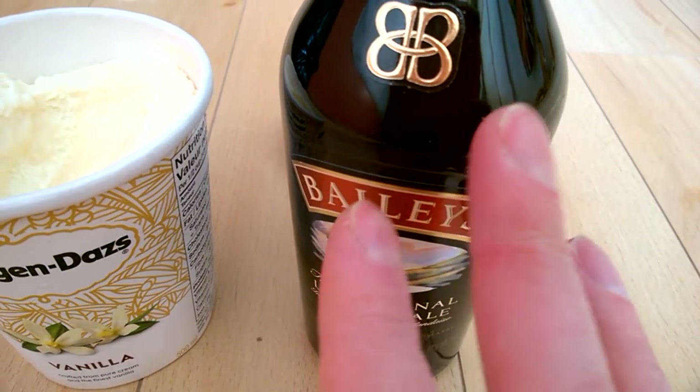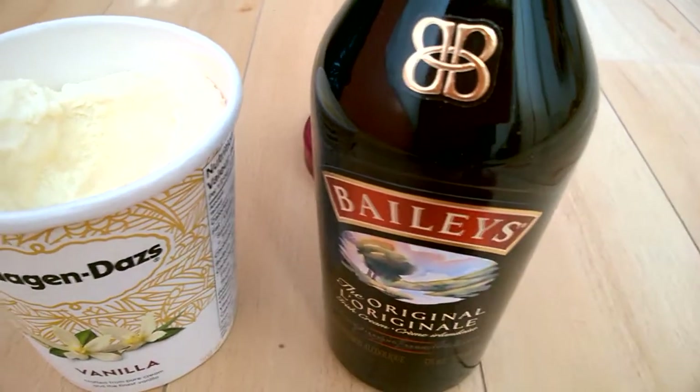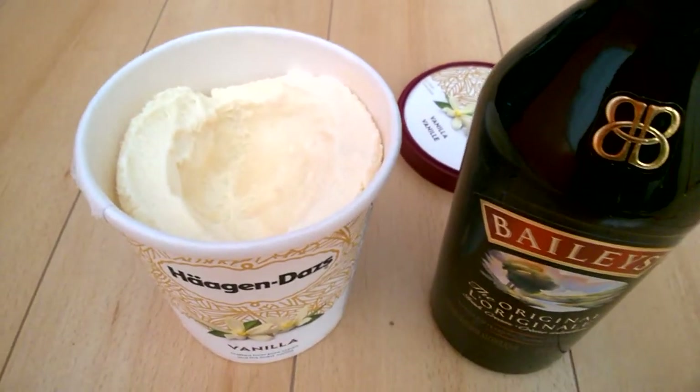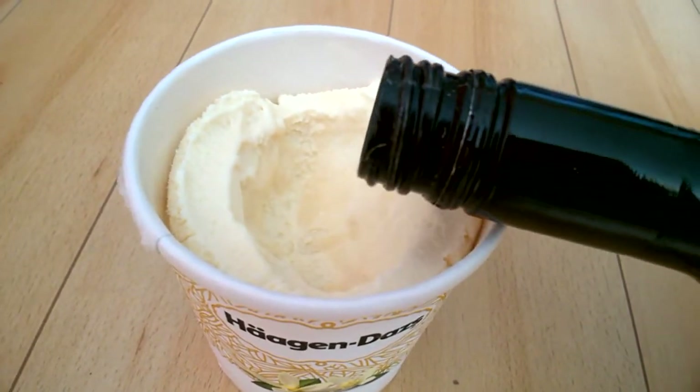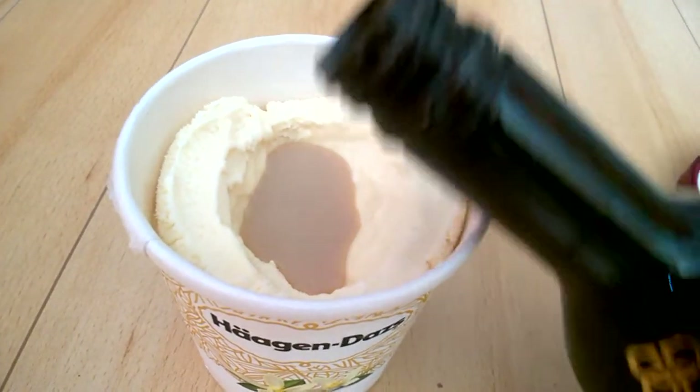Better not to press the pedal too much on Bailey's because it's not going to get you slim anytime soon. Just a little bit of the mix — usually I would just do it like that.